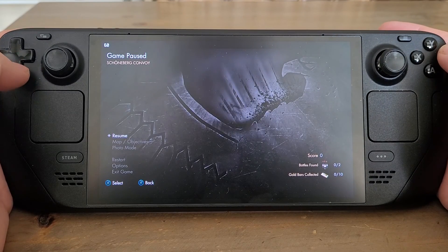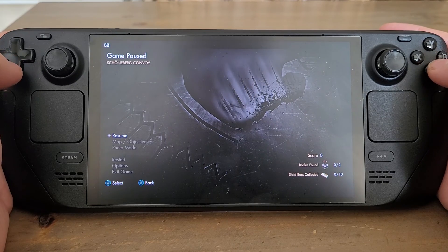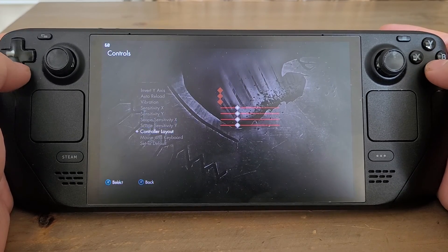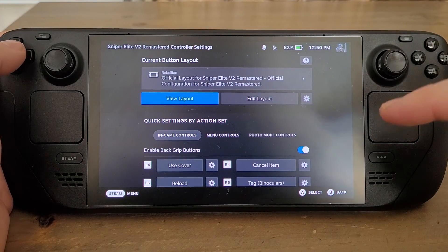So we need to change the controller setup, and you can do that in-game or outside of the game. Let's do it in the game first. In this particular game I go into Options, then Controls, and if we go down to Controller Layout it immediately kicks us into the controller settings.